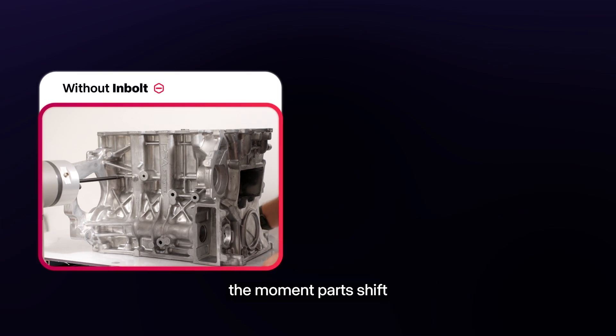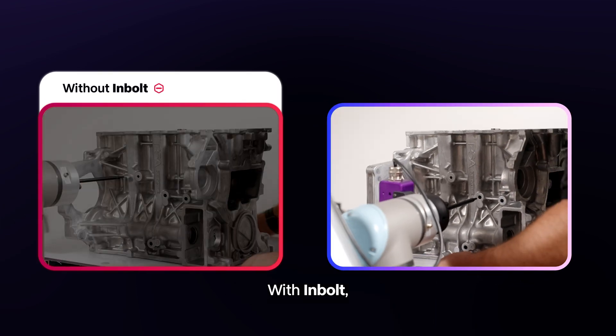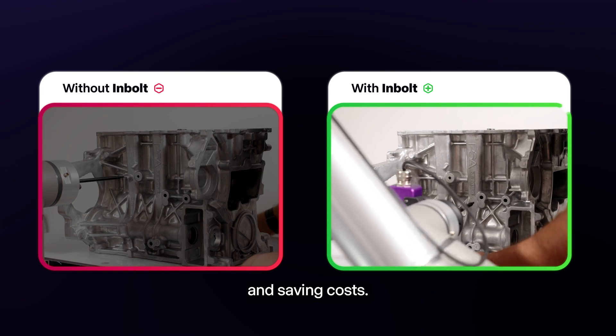Today's robots break the moment parts shift or racks aren't aligned. With InBolt, they adapt and keep working, cutting downtime and saving costs.